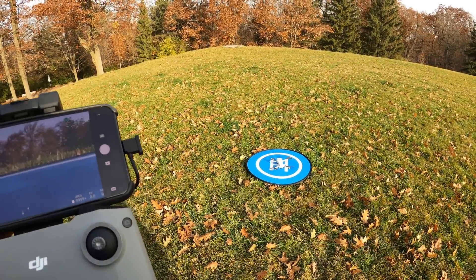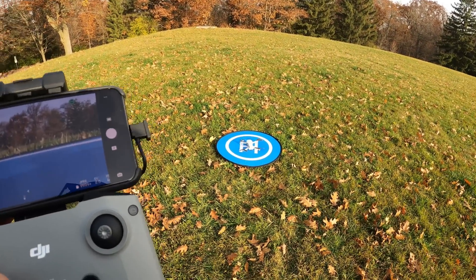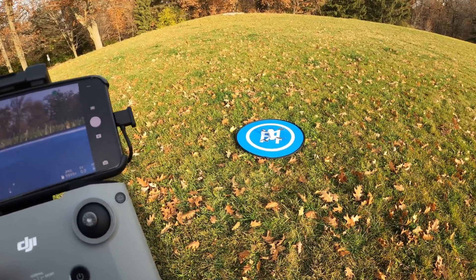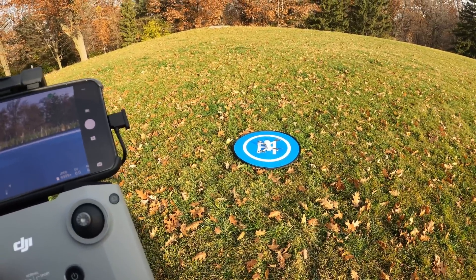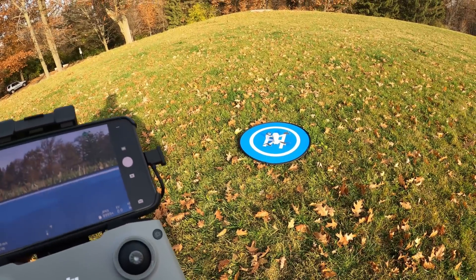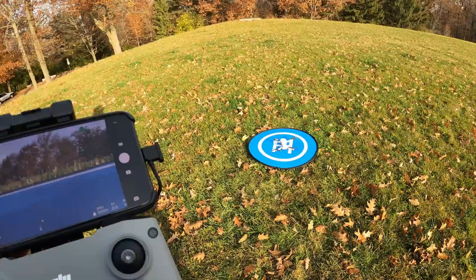Good day folks. Today we're going to do a return to home test of the new DJI Mini 2. The Mini 2 doesn't have precision landing per se, such as the Mavic 2 Pro, but it is important to see how well it behaves. You want it to come back to the general location within a few feet anyways.